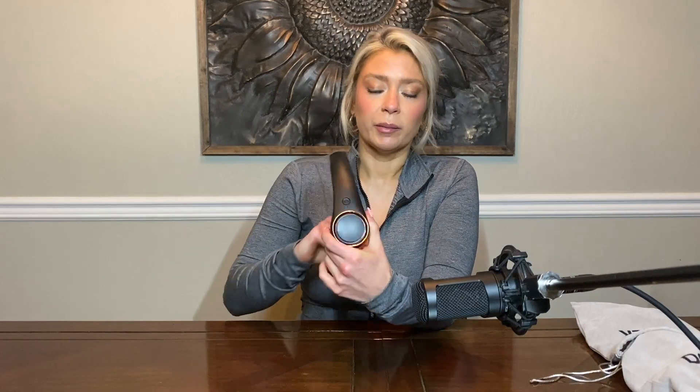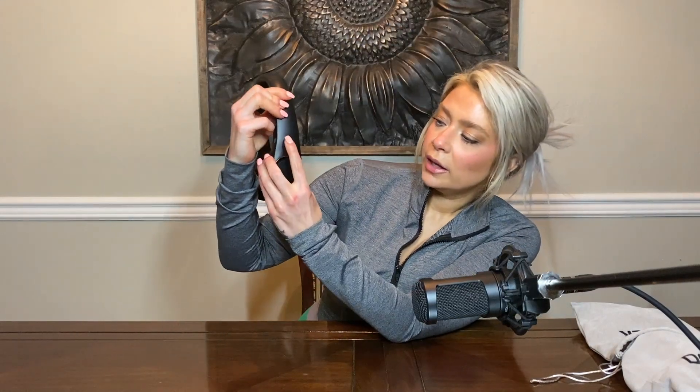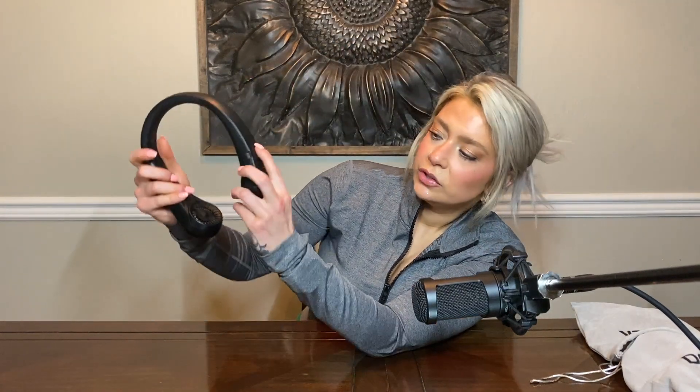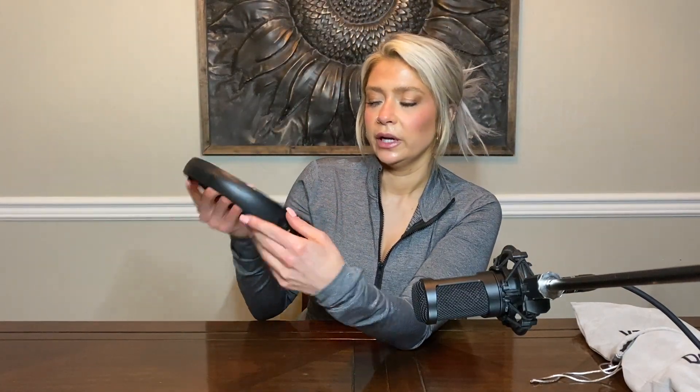I'm going to turn it on. The power button is on the side just like the other one, but there is no LED screen for this one. On — you can see a little green light. See the vents here, and then it's also got the vents on the inside. Turning to level two and level three. So they're both really powerful.